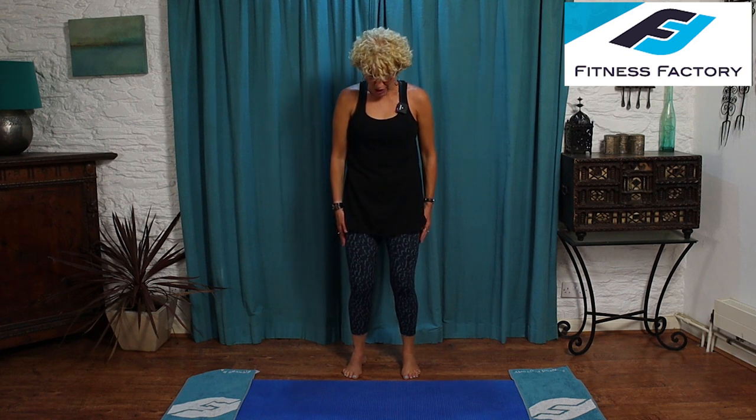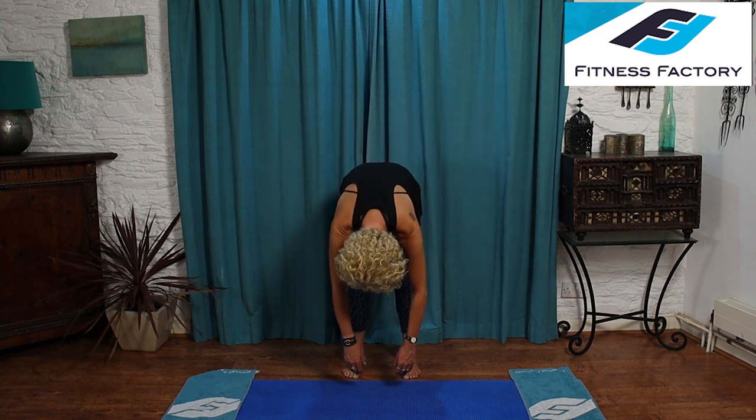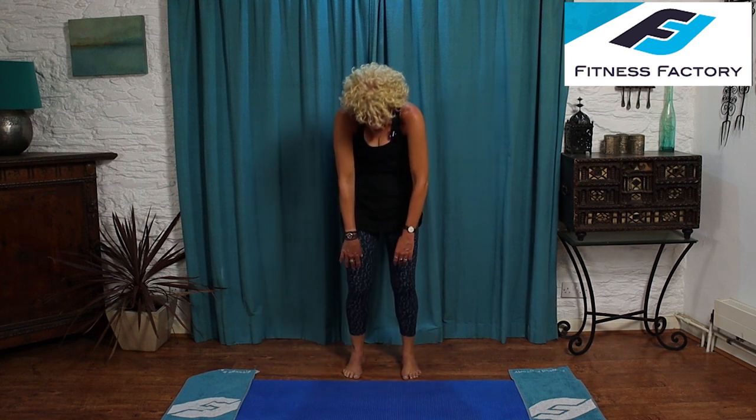And again — inhale to prepare. Exhale, pull the abdominals in tight, chin to chest, come down one vertebra at a time. Slow, smooth — just let your arms hang down, knees are soft. Breathe in, and as you breathe out, pull in tight and flat as you straighten up. Release the shoulders. Inhale, stretch your arms up. Turn your hands out. Exhale, stretch down. Inhale, bend your knees, let your arms float up. Exhale, pull in to straighten up. One more time — inhale to prepare.